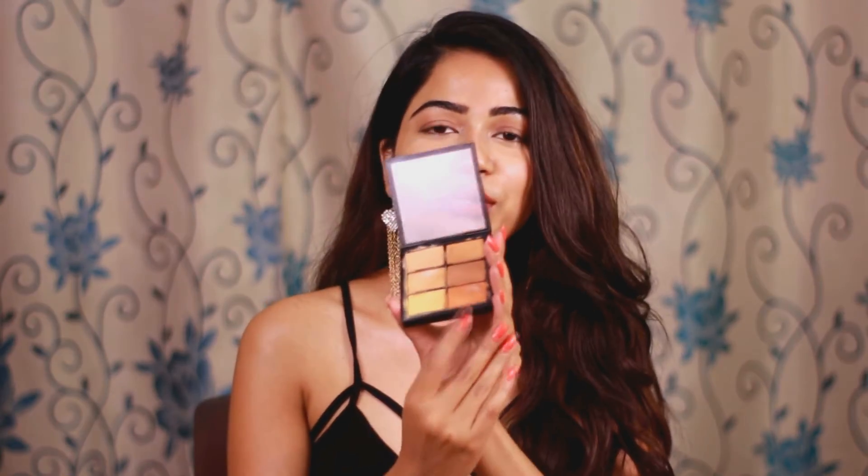You can use this shade to minimize the effect of discoloration, and on top of the orange color correction you can go ahead with concealer and foundation to blend everything and achieve a flawless look. I personally don't have a lot of pigmentation, but I like to use this orange color correction when I'm tired, have dark circles, or when I'm traveling and need to get ready for a party or event and require really high coverage.